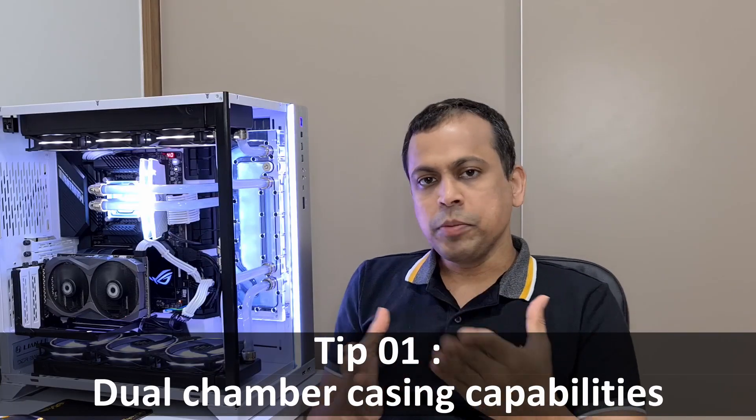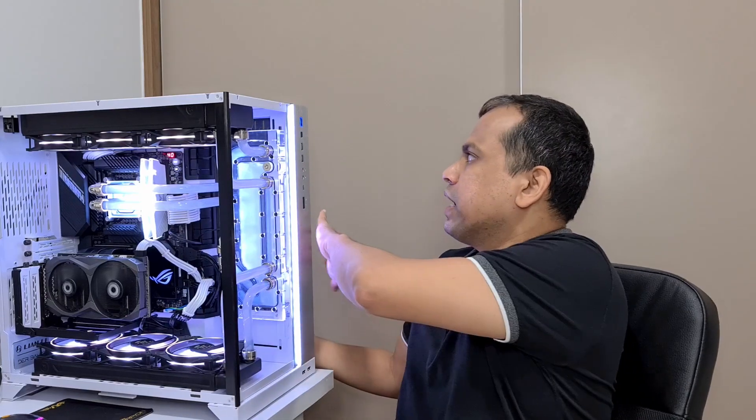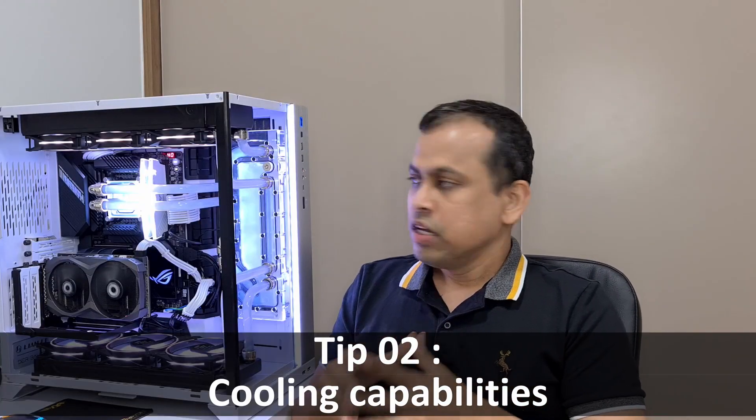This casing is a dual chamber casing, meaning it has two portions — one in the front and one in the back. If you remove the back cover, you can access the back side of the casing. Because of this dual chamber setup, you can hide all your wiring, hard drives, and PSU behind the second chamber. You don't need to worry too much about cabling, and you can come up with creative ideas for your build.